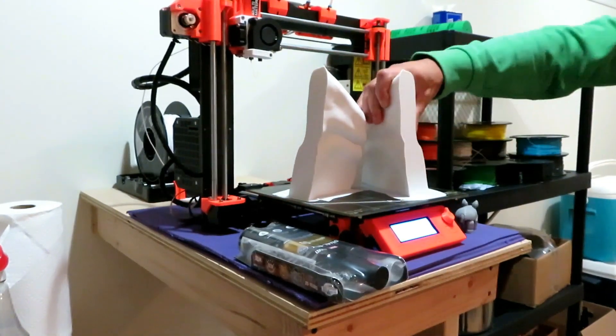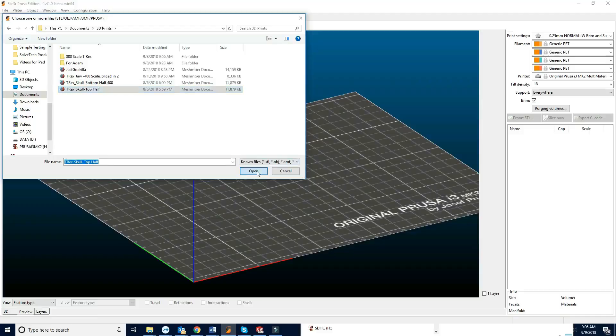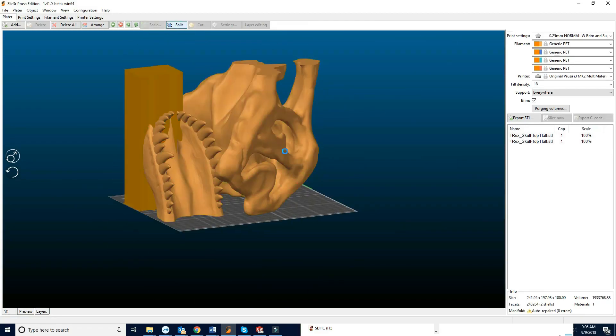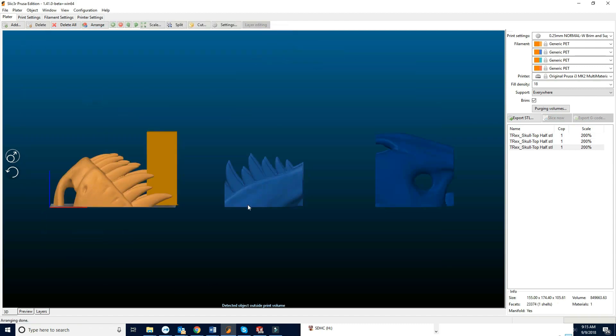Ready? I like to come off. Flash over to my computer here — we're going to slice up the T-Rex skull. I'm going to start with the snout. Got my three parts, we're going to print those.